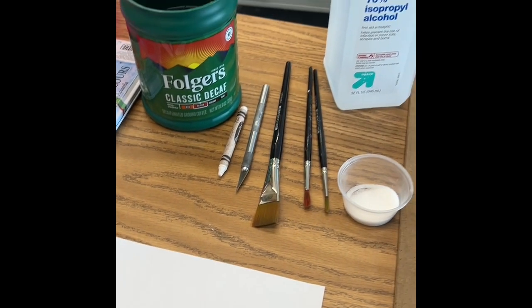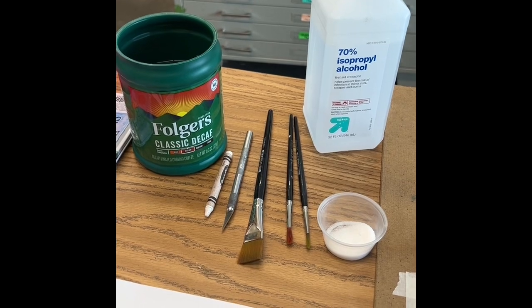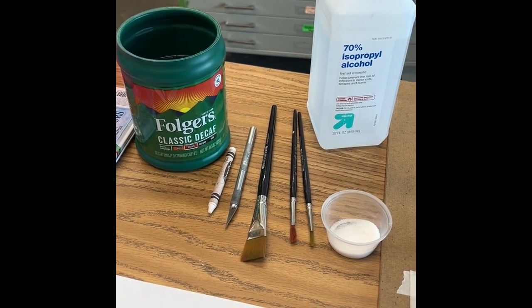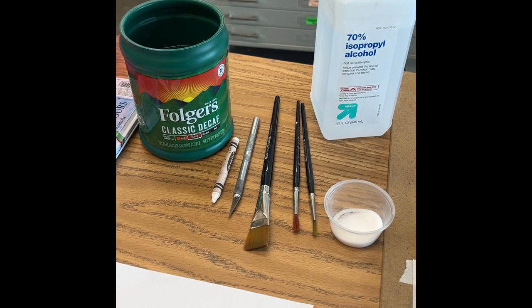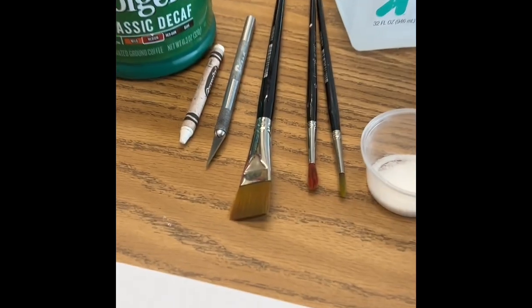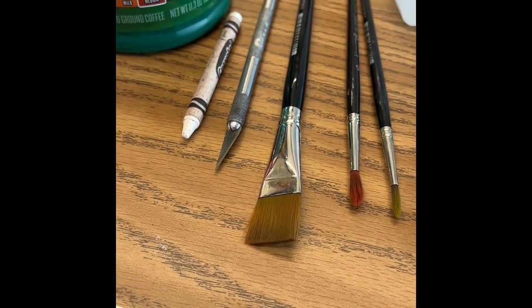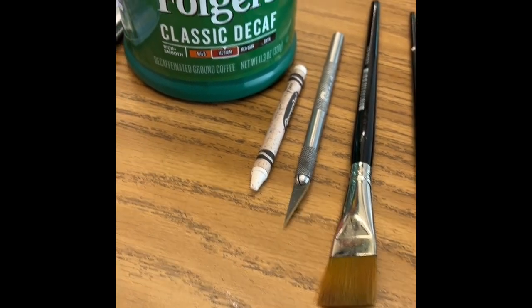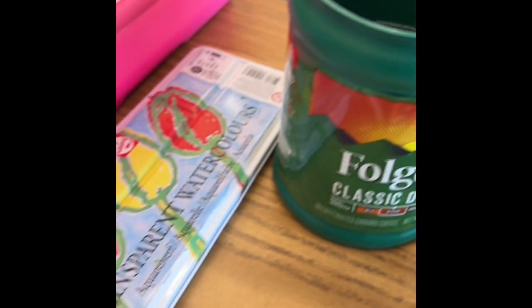We're going to try a couple of watercolor techniques together. I'm going to need everybody to gather a few things: a little bit of rubbing alcohol, a small cup of table salt, a few different size brushes, an exacto knife, a light colored crayon, a water cup filled up almost to the top, a watercolor set, some paper towels, and a piece of paper.